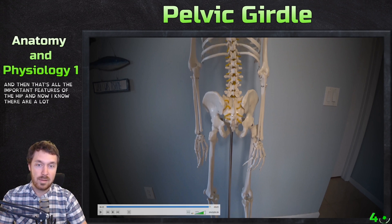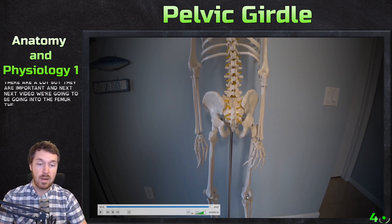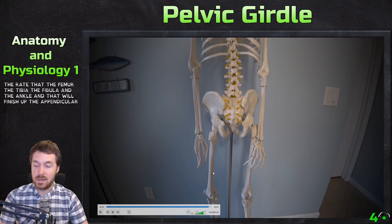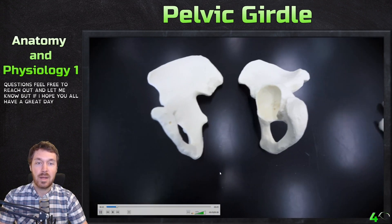That's all the important features of the hip. I know there are a lot, but they are important. Next video we're going to be going into the femur, the tibia, the fibula, and the ankle, which will finish up the appendicular skeleton. If you have any questions, feel free to reach out. Hope you all have a great day — bye bye.